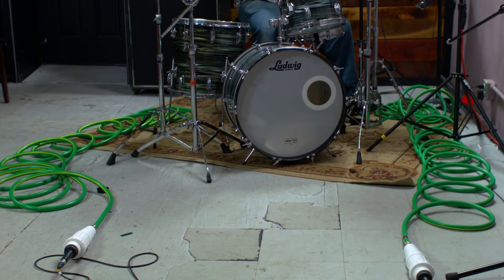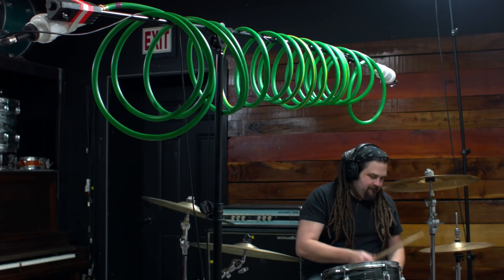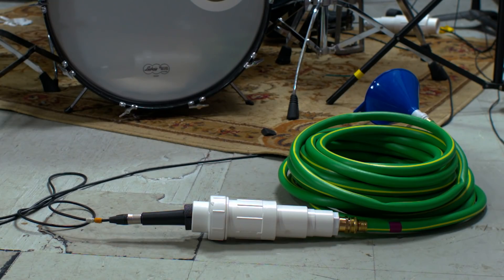Hey guys, Ryan Earnhardt here from Creativesoundlab.tv. Today is part two of the $10 Garden Hose Reverb for drum recording. A lot of you submitted some really cool ideas and they actually turned out great. I can't wait to show you how good these sound. Let's get started.